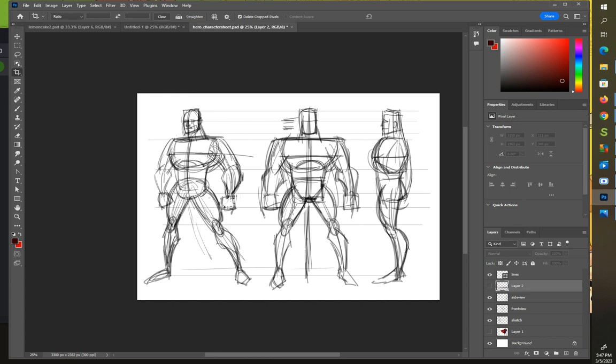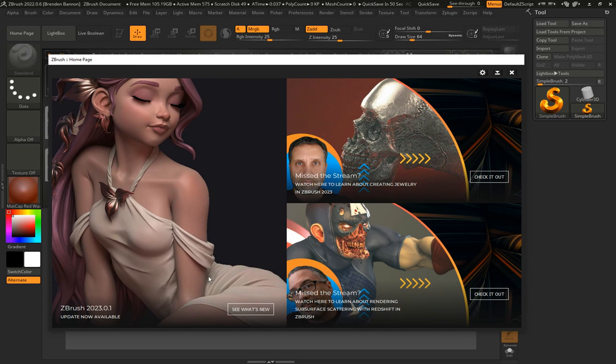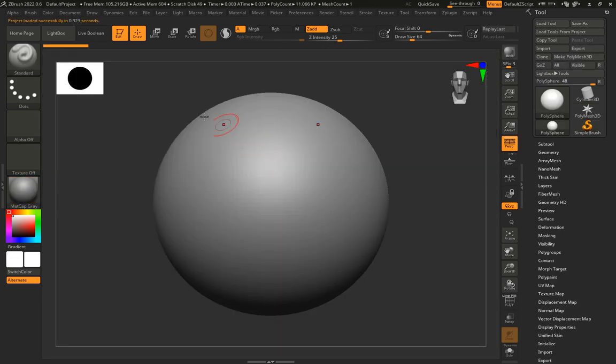Here I'm opening up ZBrush for the first time. You'll see the ZBrush home page, which has various tutorials you can visit — I'll close it. In ZBrush with nothing open, I'll go to the Lightbox and double-click 'DefaultProject.ZPR.' When I do that it opens up with a sphere already there.